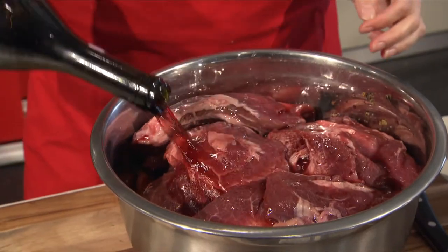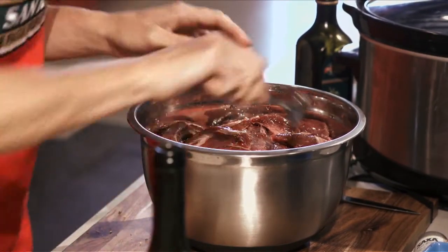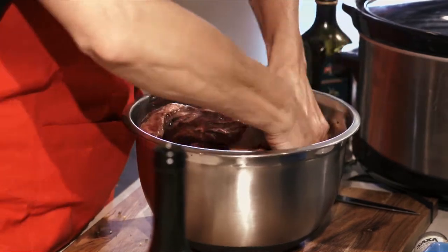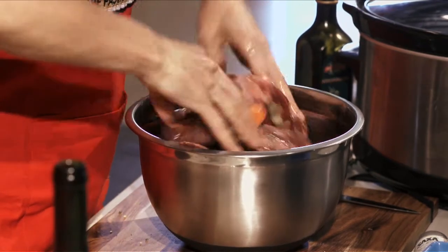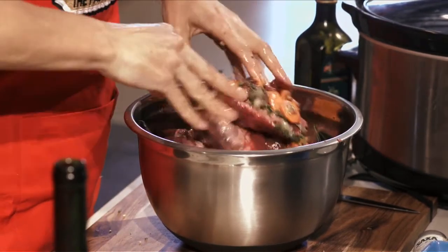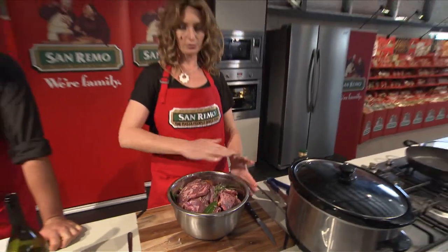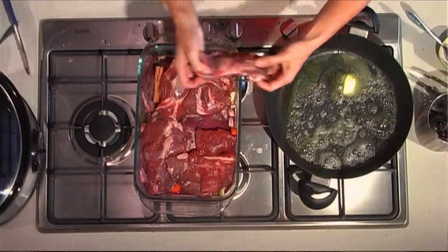There's one glass left for you too. So once you pour that through, just make sure to really work it through — work that flavor through. Don't be afraid to get your hands in there and get all the flavor through the meat and through the vegetables. You can leave that to rest overnight, just cover it with some cling film, pop it in the fridge and leave that to marinate overnight.